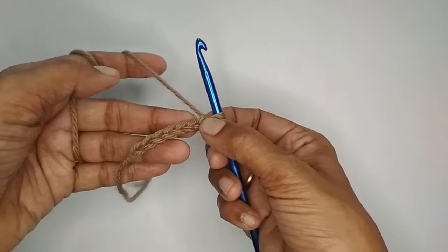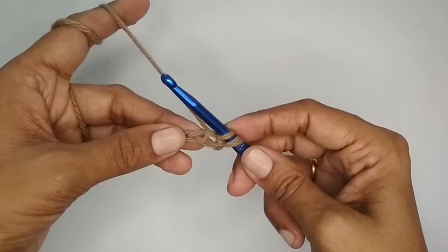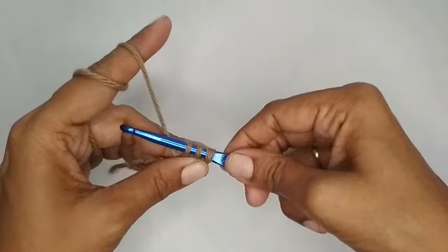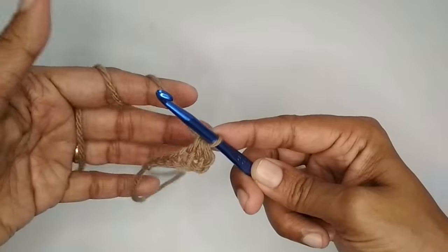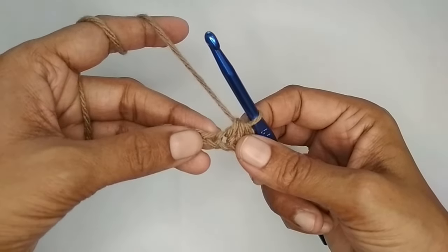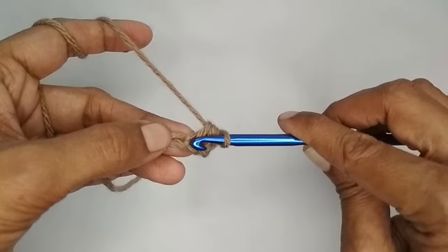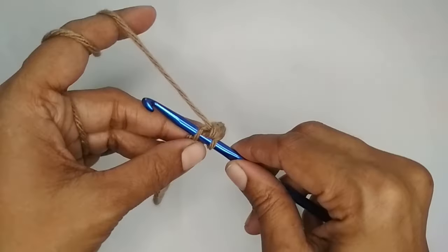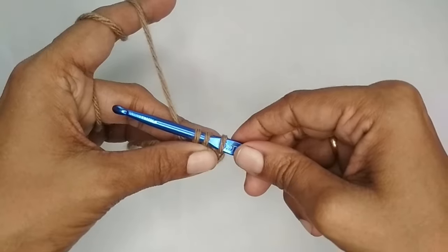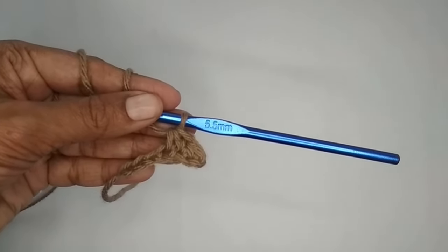Insert your hook into the second chain stitch and pull up a loop, then insert your hook into the next stitch and pull up a loop — you have three loops on your hook. Yarn over and pull through all three loops. This is a single crochet two together stitch. For the next stitch, insert your hook into that same stitch where you just finished, pull up a loop, insert into the next stitch, pull up a loop, yarn over and pull through all three loops.